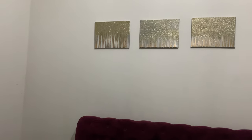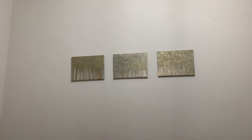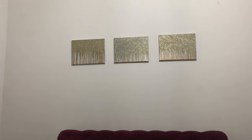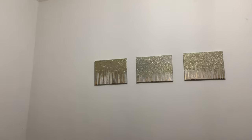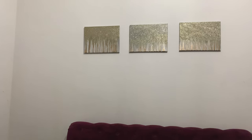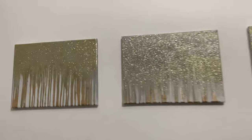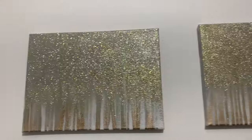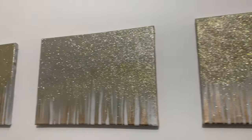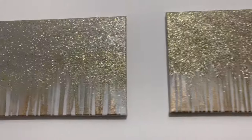So guys, here are the paintings. My ceilings are a bit high as you can see, so they make it seem too high — they look a little lonely up there. But anyways, this is it. I love them so much — let me come up close and show you guys. Just look at how beautiful that is, I am so impressed. Just look at that texture, it's so beautiful.